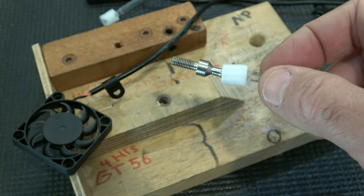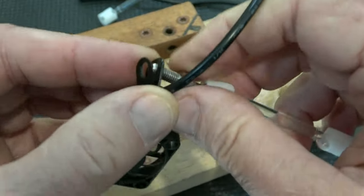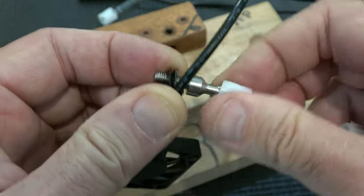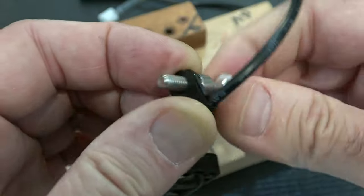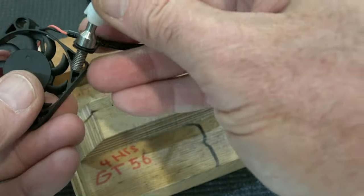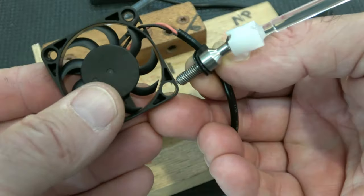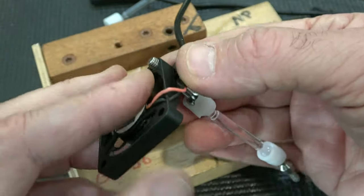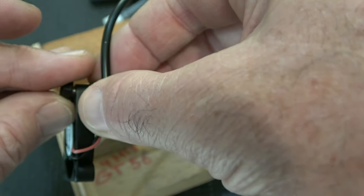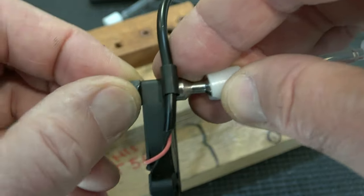Take the jam nut off. This has to be threaded through here — it's a little bit fiddly, but you can do it. Once you have that, I like to put a little bit of play in that wire, then put it right into the large hole. This nut goes on finger tight, and that's it — that's the whole setup right there.